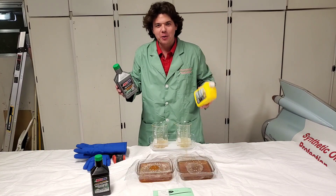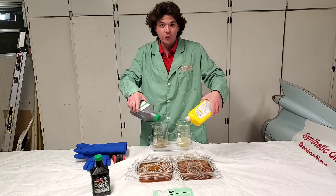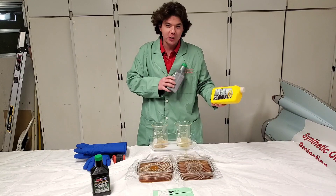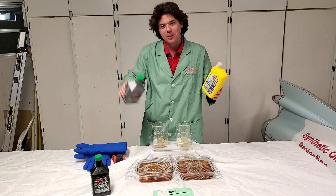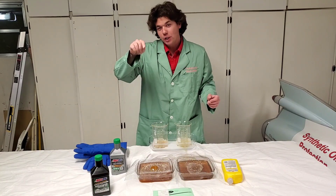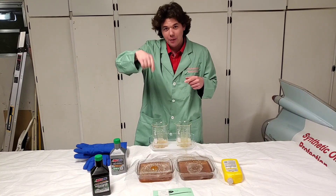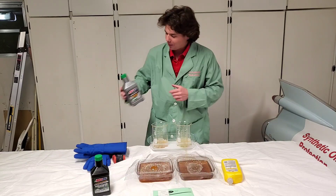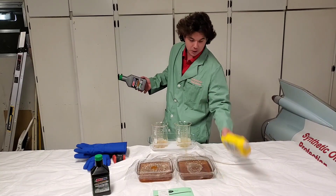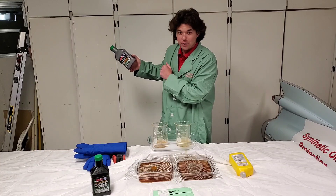If you're new to the channel, definitely subscribe and tap that notification bell so you'll get a buzz on your phone when I publish a new video or another cold flow test. If you want to support the channel, you can buy Amsoil products down in the description section below. Whether you're on a laptop, desktop, or smartphone, just hit show more or the reverse down arrow to find the links. Also check out our last cold flow test with Pennzoil versus Ford Motorcraft, and check out the cold flow tests playlist.